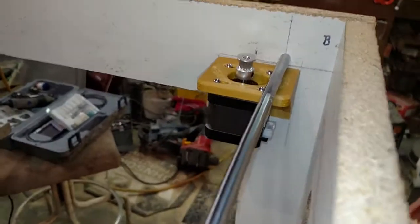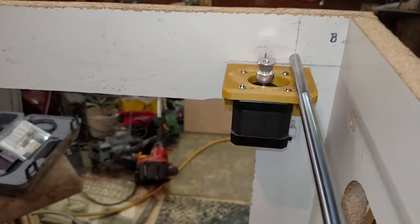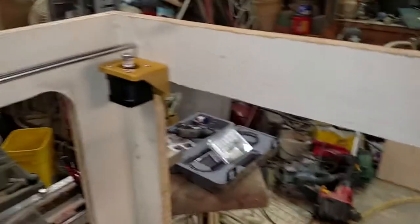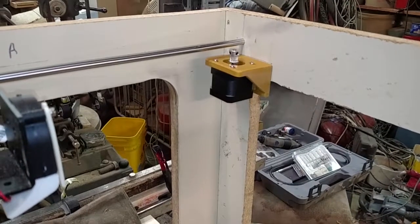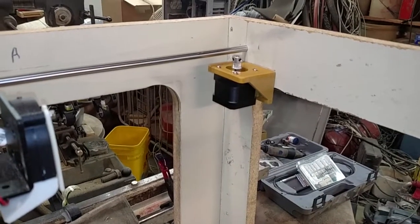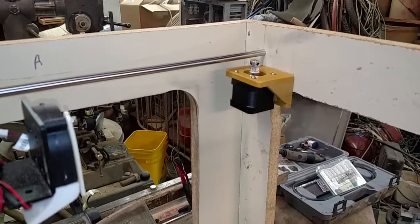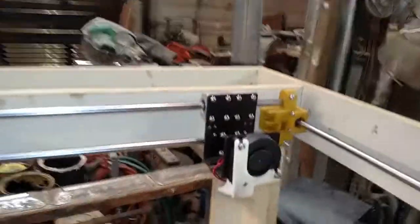Motor mounts are in, and they seem to be functioning just the way I wanted them to. They give me full movement in the up and down and in the left and right axes — the Z and the X axes — so I can align them as I need to, to match up with the rest of the X carriage.